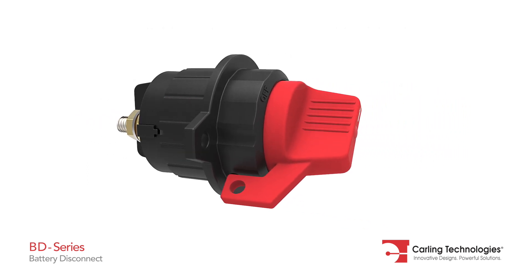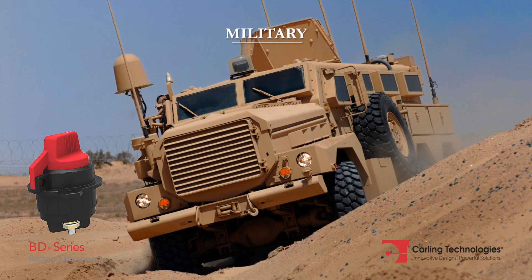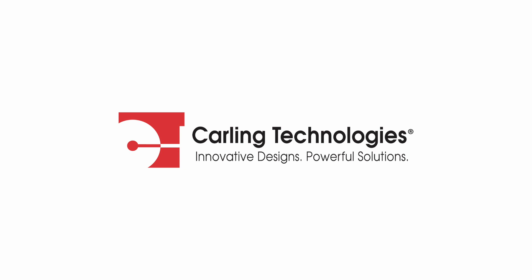The BD series is a perfect fit for on-off highway equipment, military and marine applications. For more details, visit our website or contact us today.